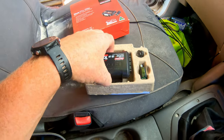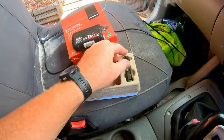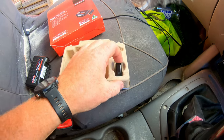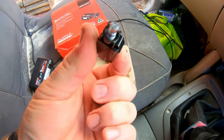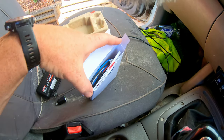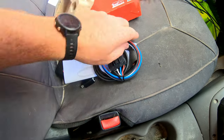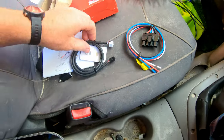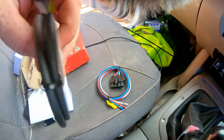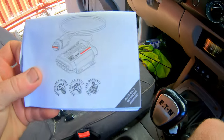Pretty straightforward in the box: the brake controller unit, the dial knob you need for dial controls, and the main controller harness with the little drum. And the really important instructions.